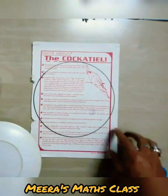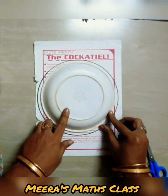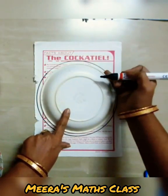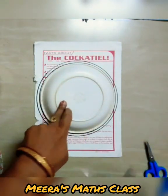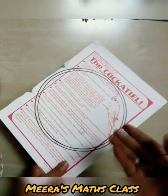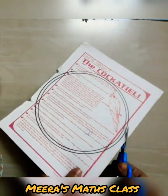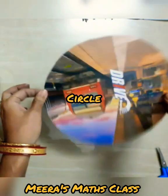I have drawn the bigger circle. Now I'm going to take the smaller plate and place it just inside to draw a smaller circle. Now here goes my cutting. Let me use the scissors to cut the bigger circle first and then the smaller one. Here is my bigger circle ready.